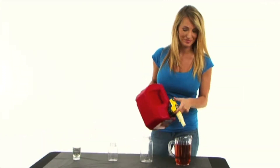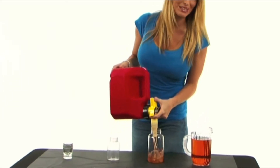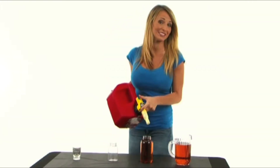I bet you didn't expect that, did you? Now let's say this is your mower's tank. It's so easy, and it even works on tanks you can't see into. And if you want to top it off, that's easy too.